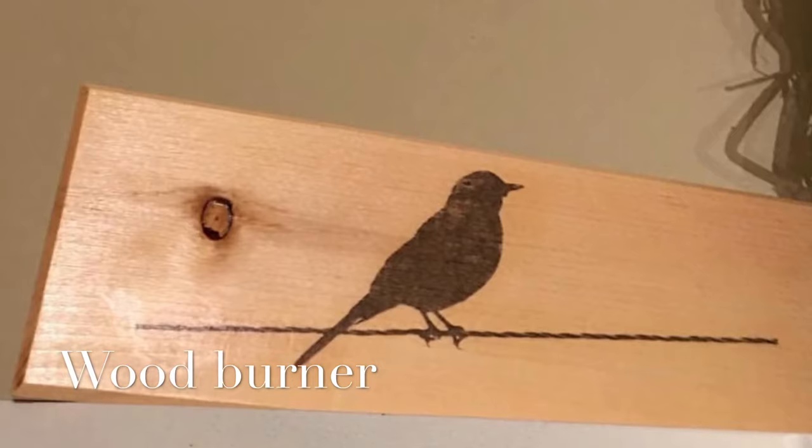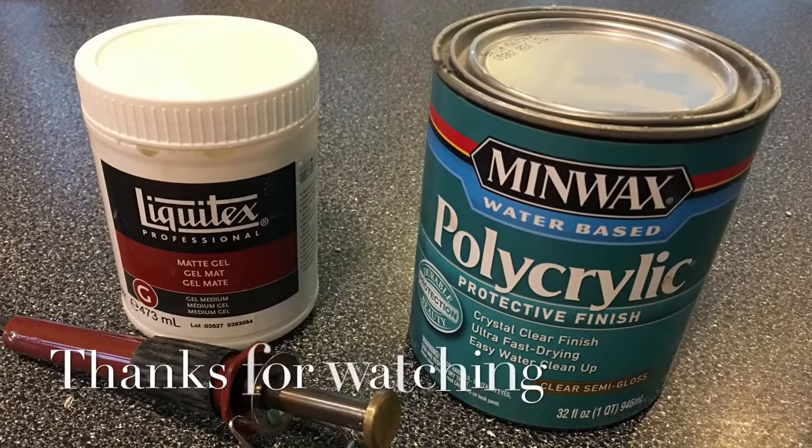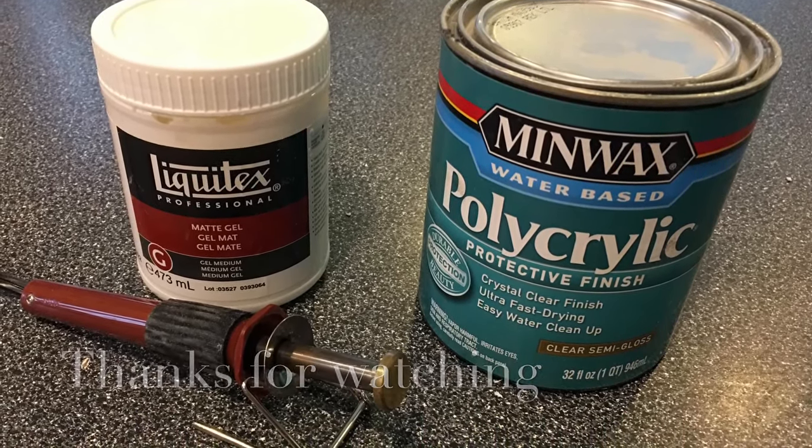So I hope this was some good information for you guys — maybe you can use it in your next projects. It's fairly cheap, and the wood burner is probably the cheapest, but try it out. Thanks for watching, guys.